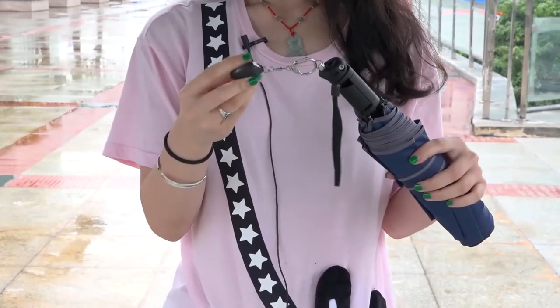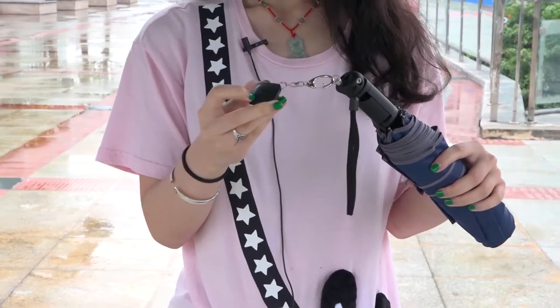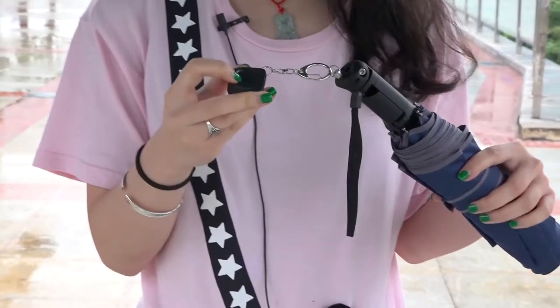Okay, here's the controller. And when you're ready to take a photo, you press here.